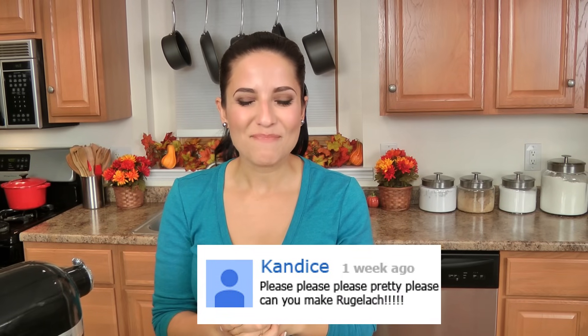Hi guys, I'm Laura Vitale and on this episode of Laura in the Kitchen I am answering a very popular request for — I'm going to say it wrong, just bear with me — Rugelach. It's a traditional Jewish cookie that's very popular around this time of year, and I've gotten so many requests over the years to share my version with you, and I figured there's no better time than the present.